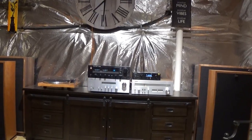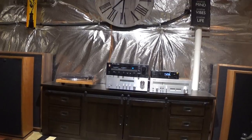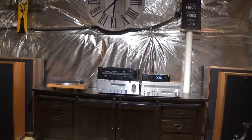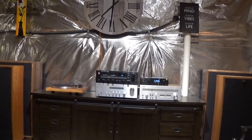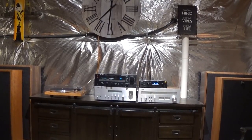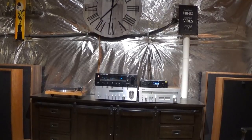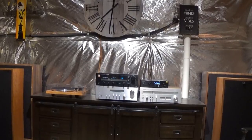To segue from something I was mentioning in my previous video — it's always fun to sub in different equipment every now and then. I think it's enjoyable to just listen to something different, and to have something different to look at. To me, it's always enjoyable to listen to classic, antique gear — in this case, something from the early 80's.